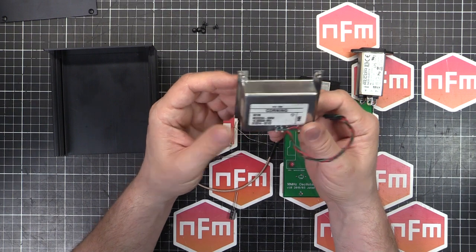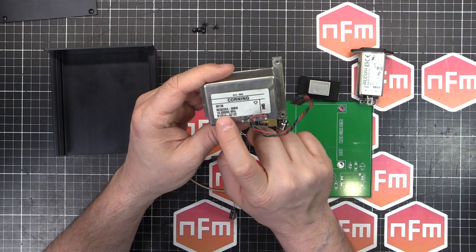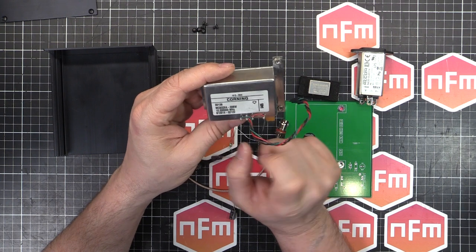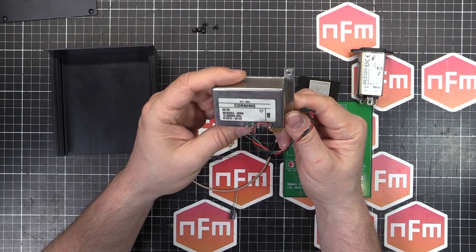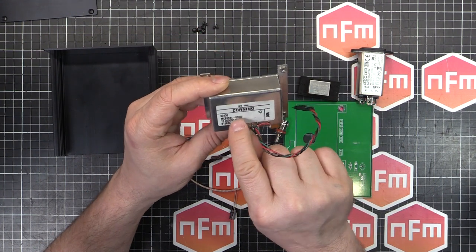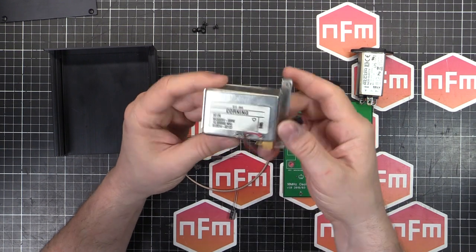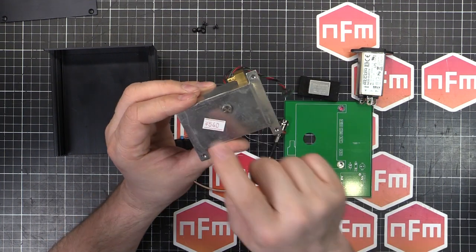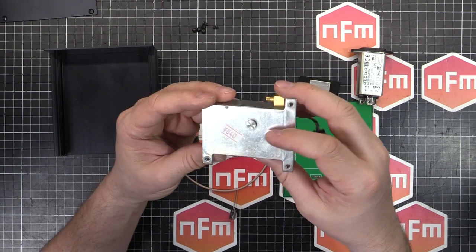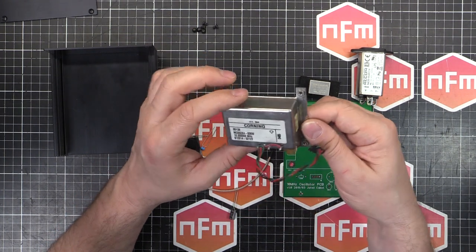That will be good enough for injecting into things when I need roughly 10MHz. It's a Corning brand and the part number is MC833X4-006W. If you search eBay for MC833X4 you'll find these things. They come in slightly different variants - the 006W I think defines the frequency. I've seen other frequencies around the place. I got this one for 540 Yen from a surplus store, my favourite surplus store. On eBay they are a bit more expensive, so you might find one surplus or in an old bit of equipment.